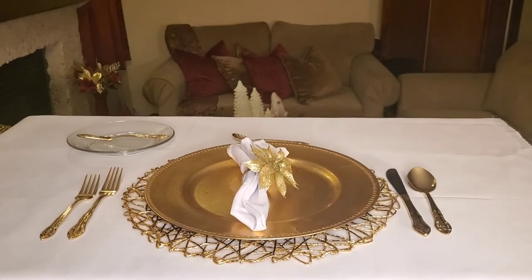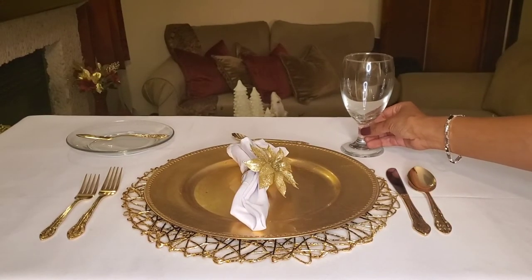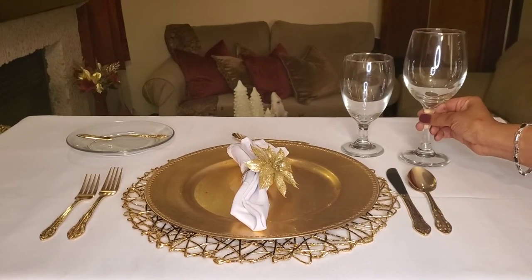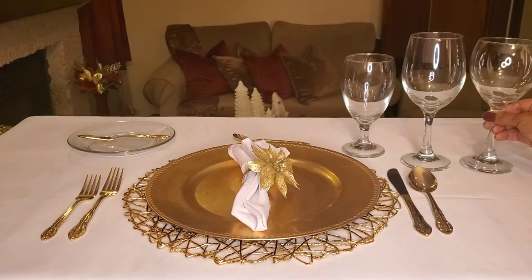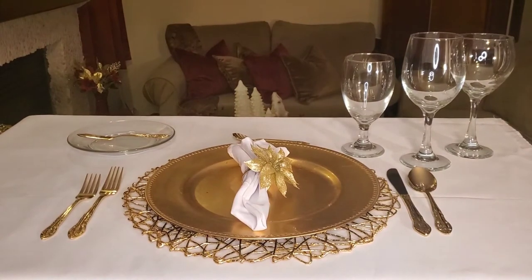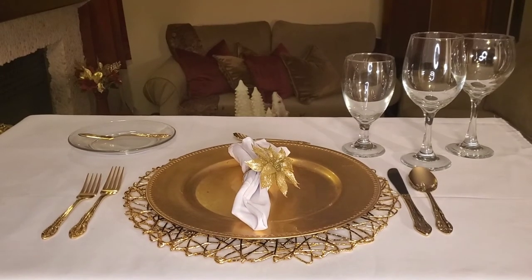I'm going in with a fancy dessert spoon, customarily placed right above the charger plate. Now if you were also going to have salt and pepper shakers for your individual guests, they would also go there as well, and a place card if that is what's warranted. Directly above the knife, you saw me go in with a water goblet. Since there are going to be other beverages served in this formal setting, we're going in next with a white wine glass directly to the right of the water goblet, and then a red wine glass to the right of the white wine glass. If there is going to be champagne served, then there would be a champagne flute also placed on the table, and perhaps a glass for sherry.